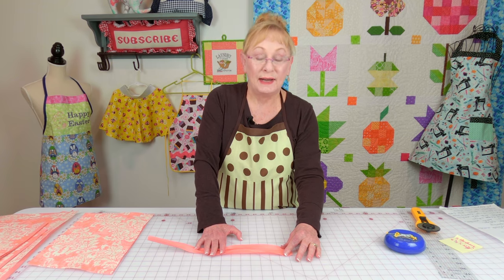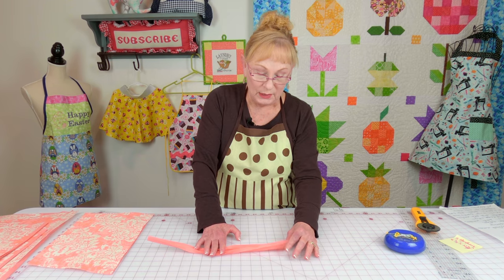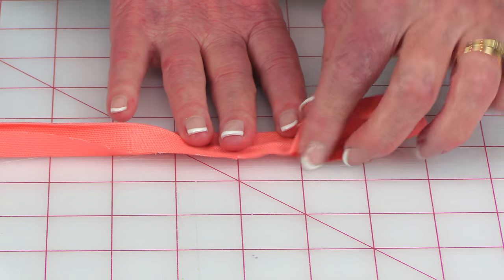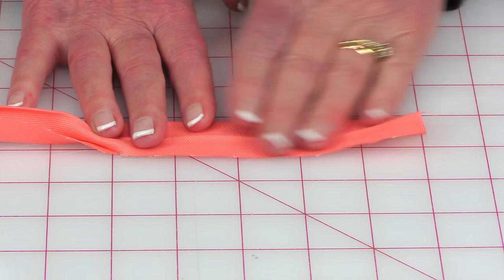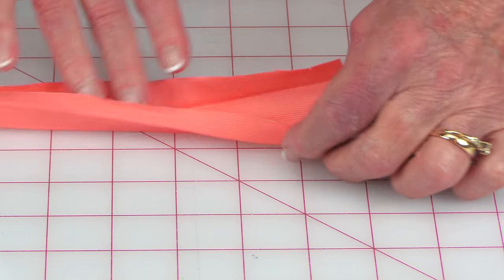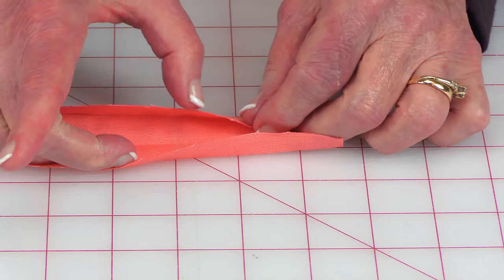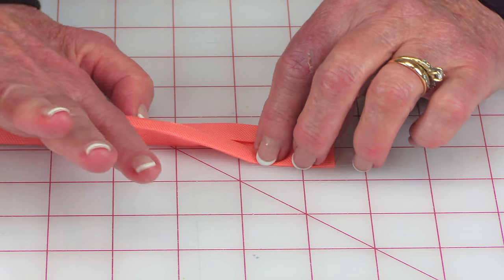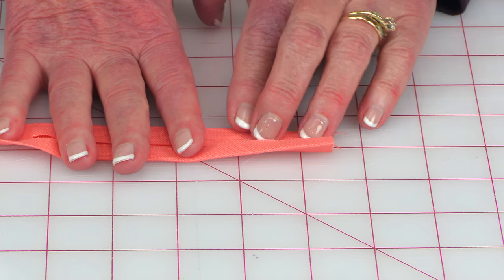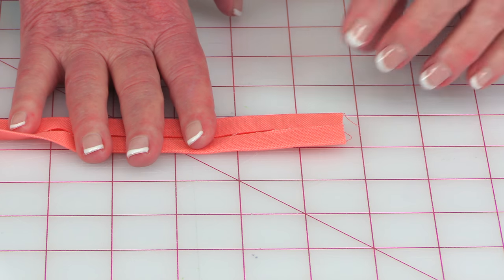Take your three strips of fabric that are two inches wide by fifteen and a half inches long. You're going to do this next step at your ironing board. Fold your fabric in half, bringing the two edges together and press all the way down. Then open it up and take each side and press it in towards the center, but don't have the edges overlapping. Press all the way down.